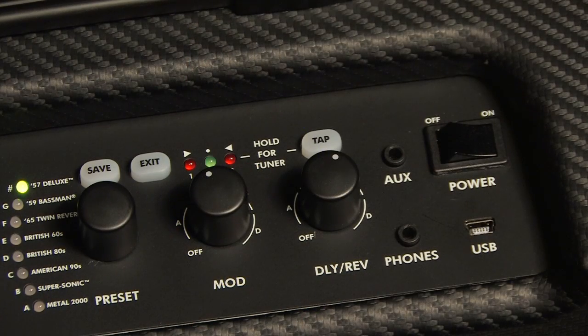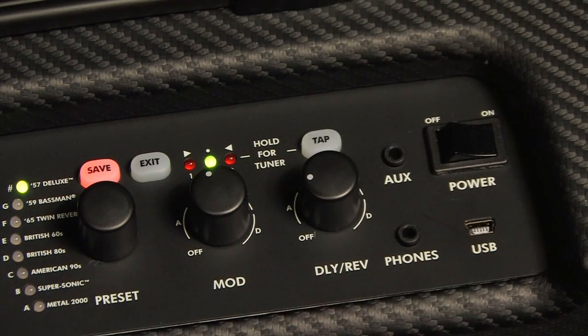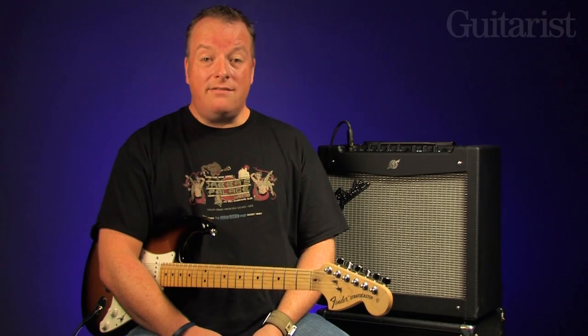Now let's add some Stereo Tape Delay. The modulation and delay reverb effects are each split into four banks that all feature three specific effects. The Stereo Tape Delay is Effect 2 in Bank A of the Delay Reverb section. The three LEDs above the mod pot denote where you are within either bank, and so we set the Delay Reverb pot to A2 like this. And so now our sound is like this.